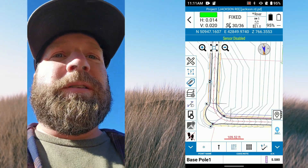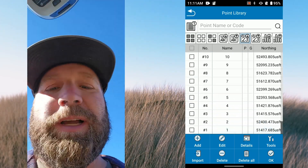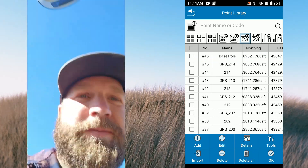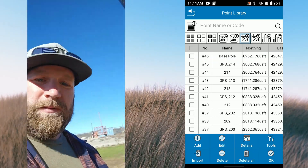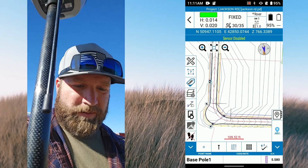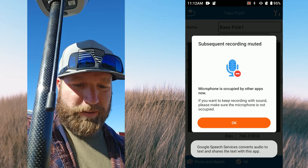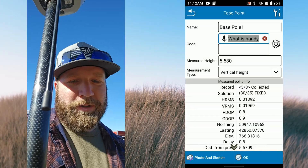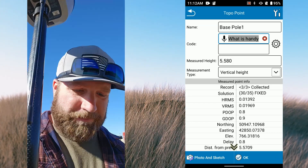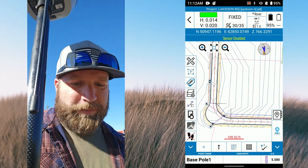One thing to note on the naming feature — it'll just name the point after your last point, so make sure when you shoot your first one in a series you set the name correctly. You can also enter a code — there's a code library and you can put custom codes in there. It's a handy tool.